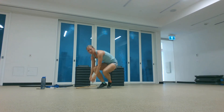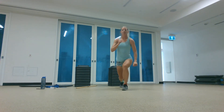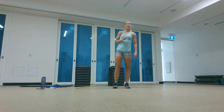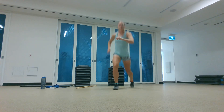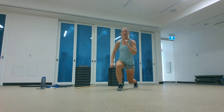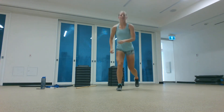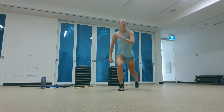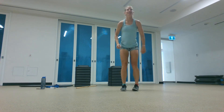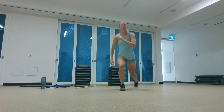Jumping lunges or alternating reverse lunges for 45 seconds. Jumping lunges leave both feet at the same time and try to land at the same time. Reverse lunges are just alternating sides — less impact. Make sure you bend both knees and embrace that burn. Fifteen seconds left.